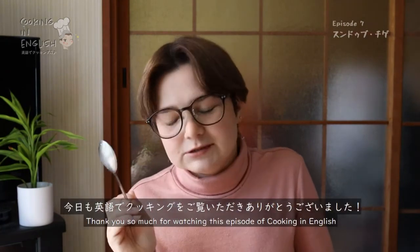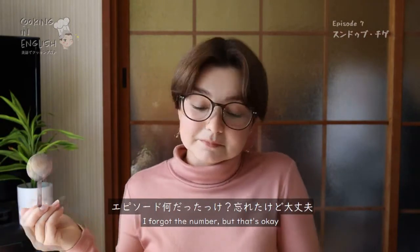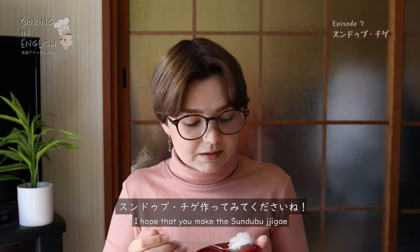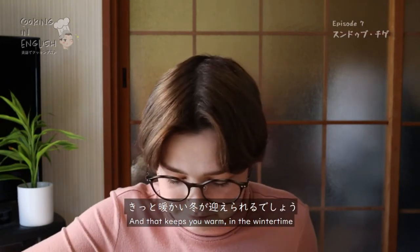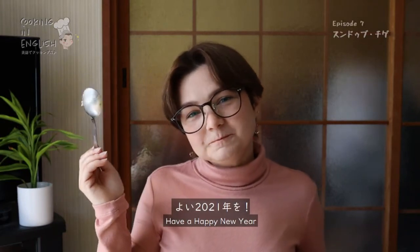Thank you so much for watching this episode of Cooking in English. I forgot the episode number, but that's okay. Thanks so much for watching. I hope that you make the sundubu jjigae, that you love it, and that it keeps you warm in the wintertime. Have a happy new year. Bye!